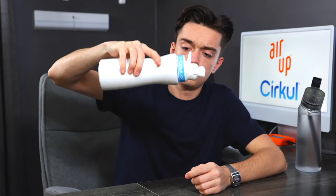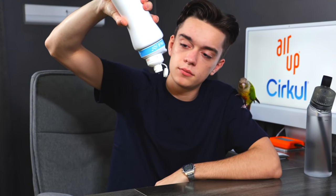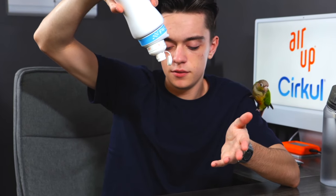Now let's see if Circle leaks. Let's open the cap — no cap. Oh wow, even with the open cap it doesn't leak. Well, it's a little bit. It's not too bad.